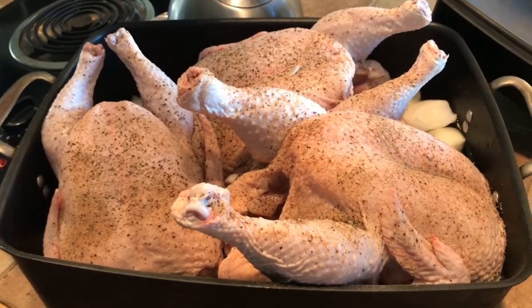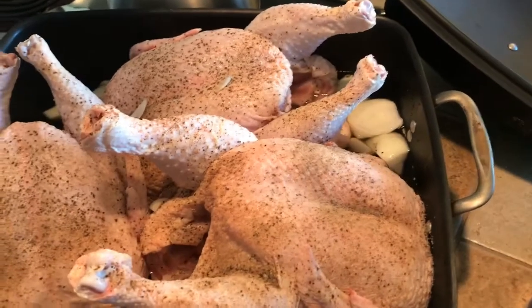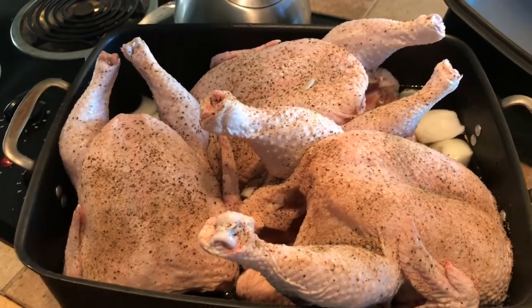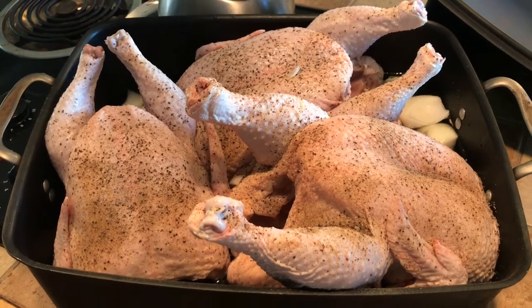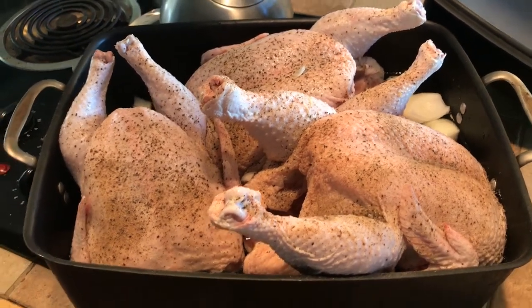What I've got in here is salt and pepper on three nice big birds with onions and garlic. I'm going to go ahead and pop these in the oven at 300 degrees for a couple of hours, and then I'll show you how I get it all pulled off the bone, packed in jars, and into the canner.